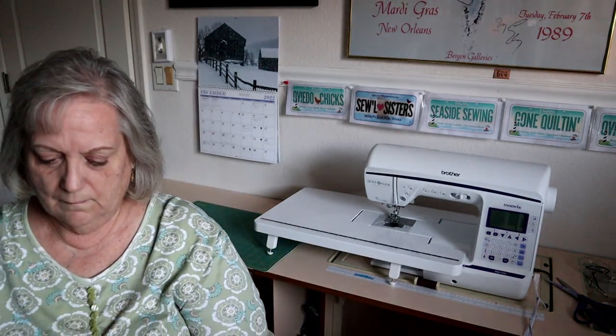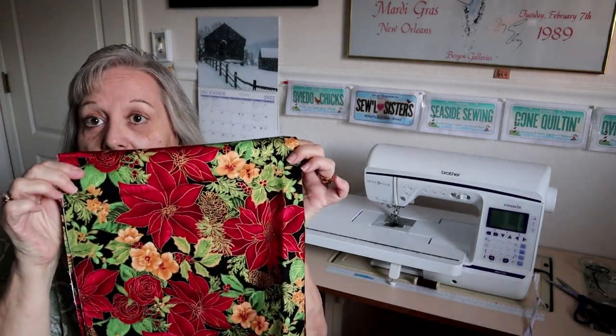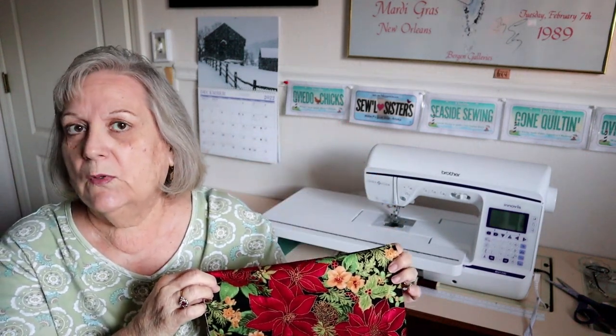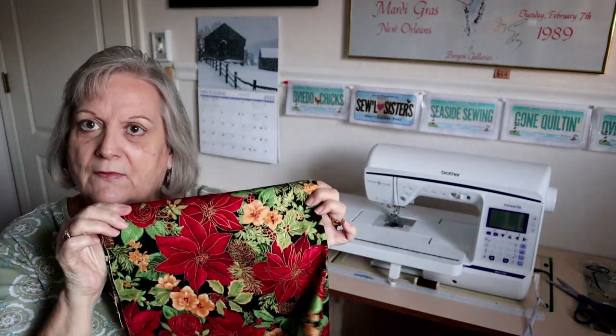Outside of that, there hasn't been a lot of action here in my sewing nook this week. I am going to be working on something — let me show you the fabrics. This is the hunk of fabric, and next week you just might see what I turn this into. Not all of this fabric — I'm just playing around with a little bit of it. And once again it involves using some batting, so just a little teaser — something coming up next week.